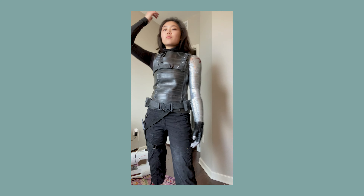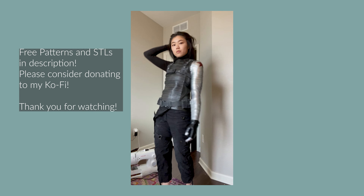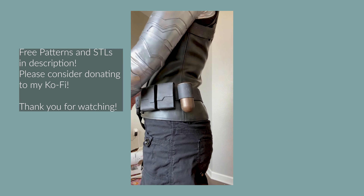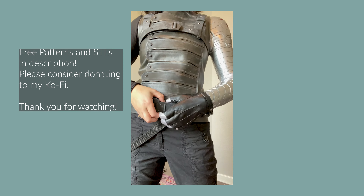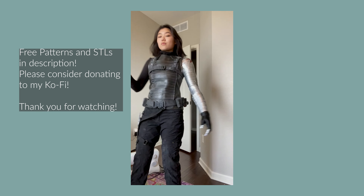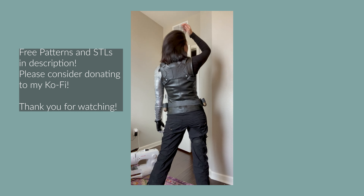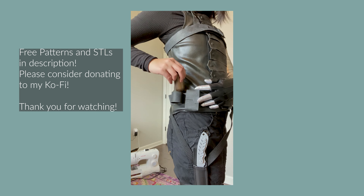So finally I got to try everything on that I've made so far, including the arm, jacket, belt, and harness. I am so happy with how this project is coming together. Most of the main pieces are done and I just have some little details to complete. Once again all the patterns and STLs can be found down in the description. I really hope you guys enjoyed this video.